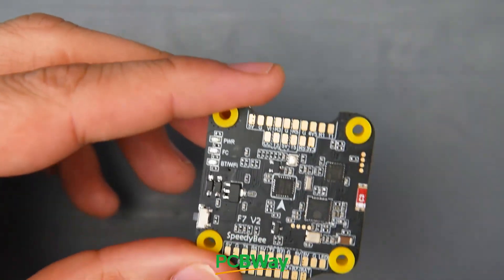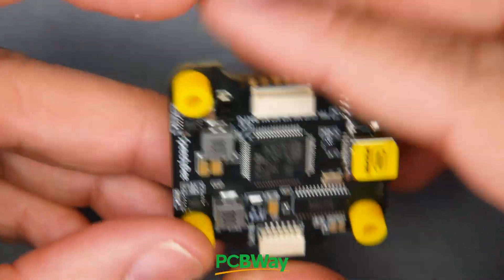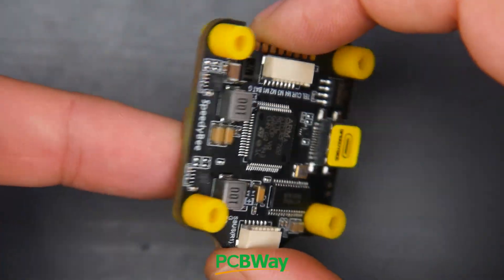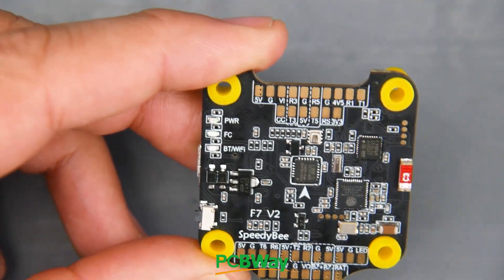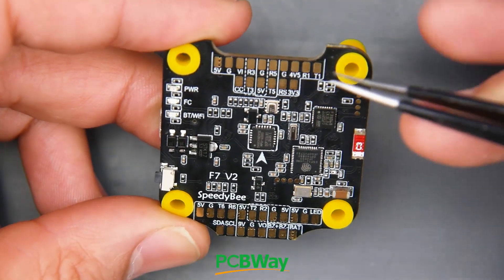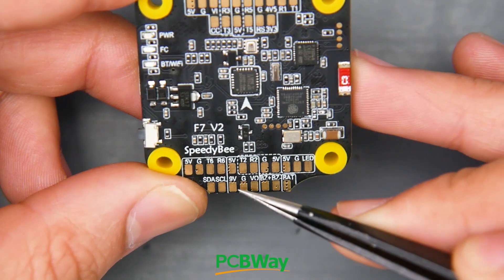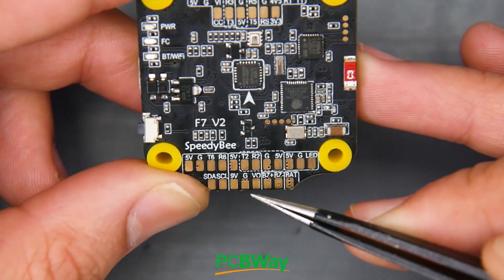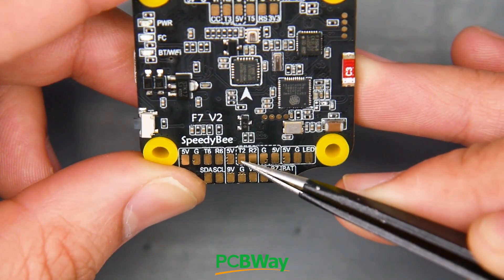The overall layout is decent. The way this is installed in your quad has the arrow pointing forward. At the front, the top three pads are for the camera in an analog setup: ground, 5-volt, and video input. At the back, the 9-volt regulator is already prepared — you'll see 9-volt, ground, and video output, which is where you'd install your analog video transmitter. There's also a T2 pad for smart audio or IRC Tramp protocol, and SDA/SCL pads for GPS or compass.